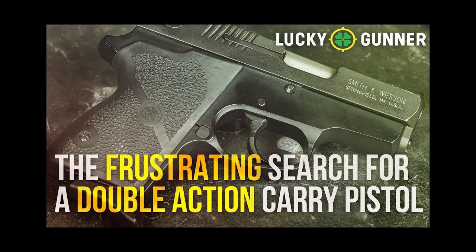Hey everybody, Chris Baker here from LuckyGunner.com. Two videos in one week — that almost never happens here. I wanted to post a quick follow-up to the video we published a few days ago called The Frustrating Search for a Double Action Carry Pistol.